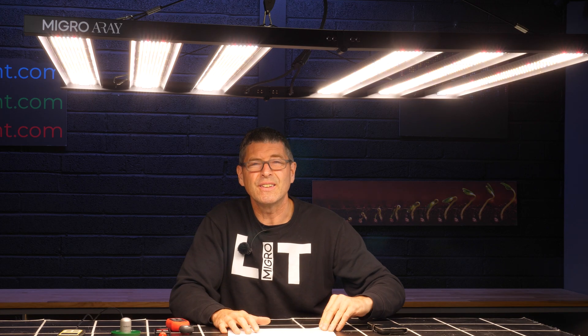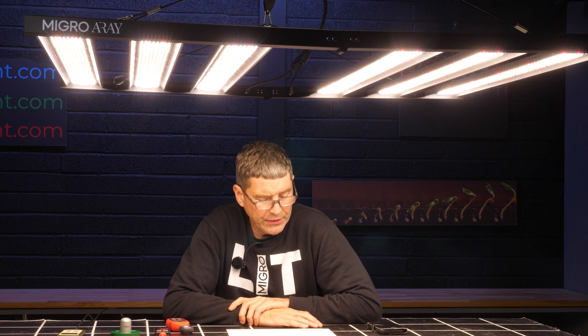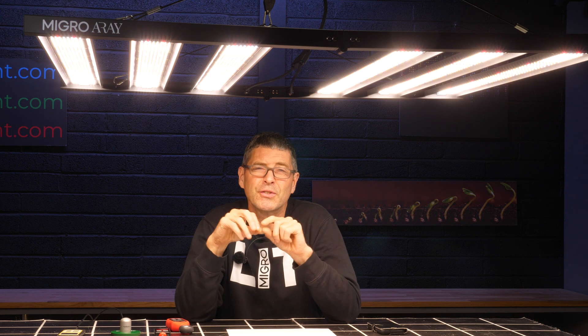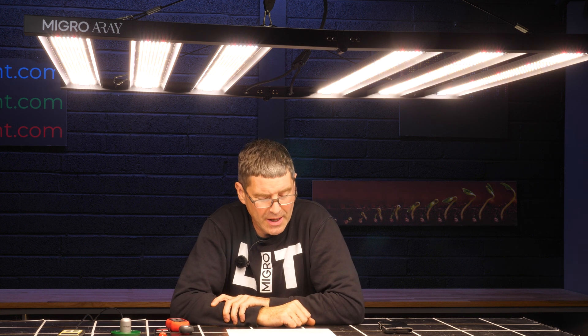I then tested both apps with the Android phone. The reference was 630 micro moles. The PPFD app with Android gave a result of 422, which is 33% out — not really usable. The front-facing cameras on different Android phones have different sensitivity. I did not calibrate this for sensitivity with the Samsung Galaxy S22. It is possible to do that to get a more accurate reading, but I thought it best to test them uncalibrated.